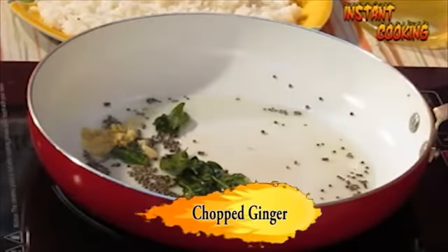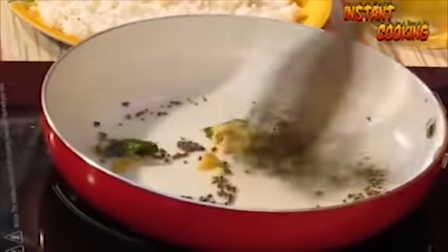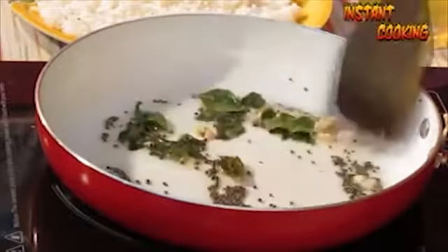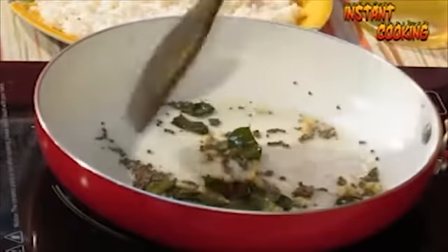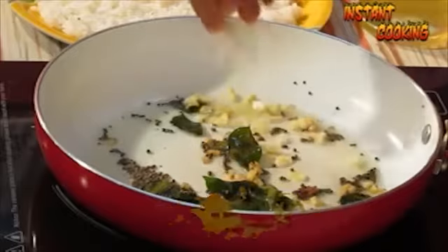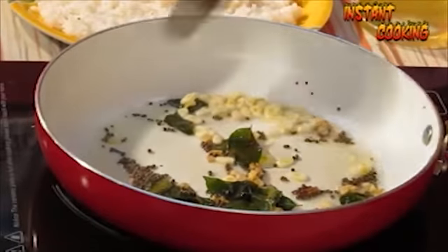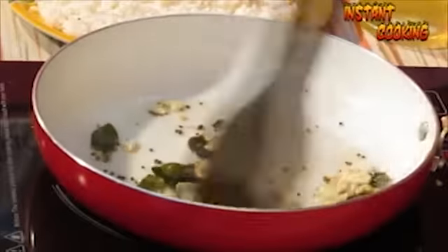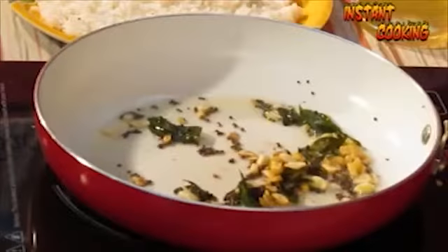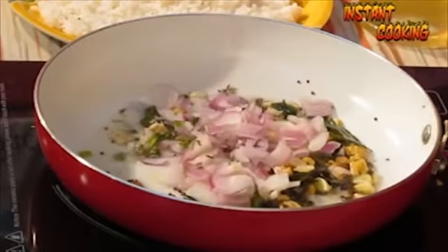Now add half a teaspoon of finely chopped ginger and finely chopped garlic. Then add 1 chopped onion, toss it up, and cook till the onion is transparent.